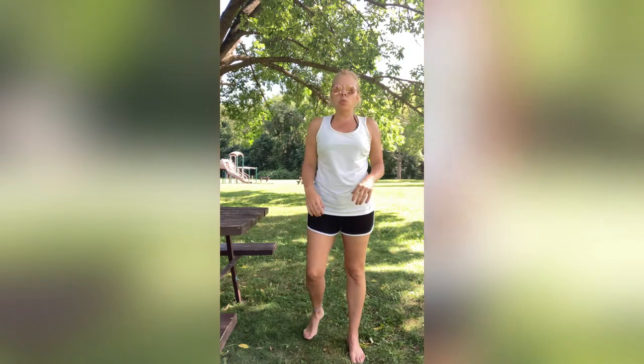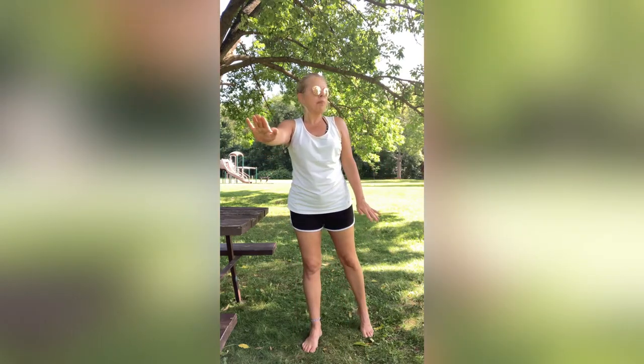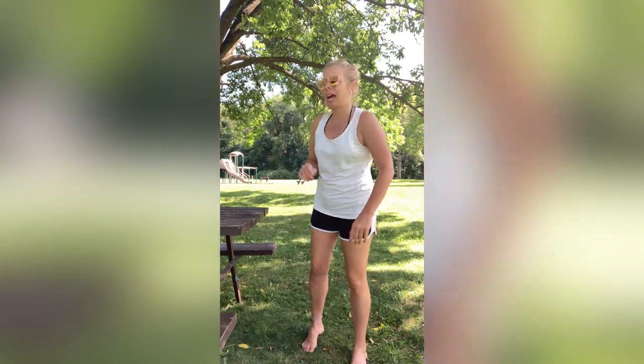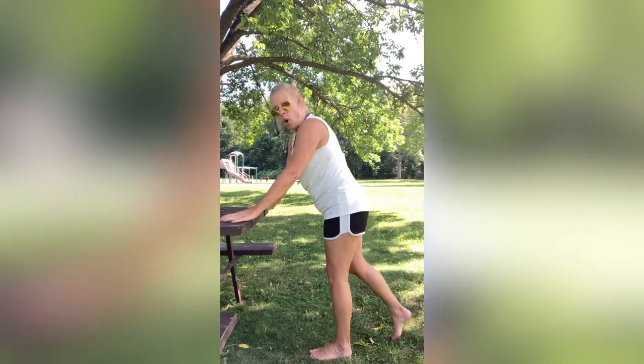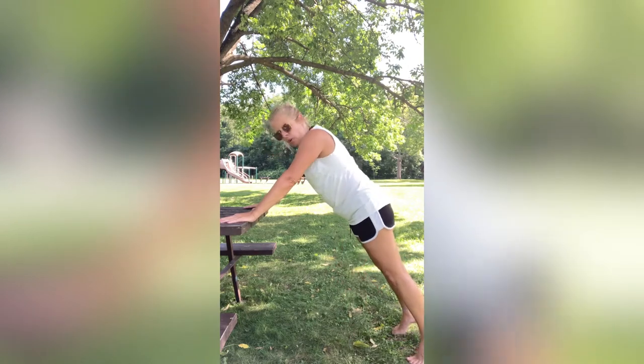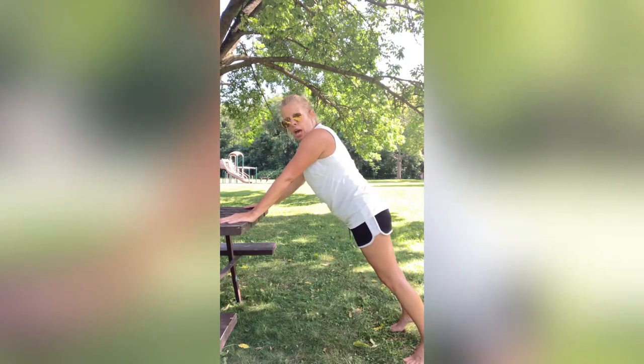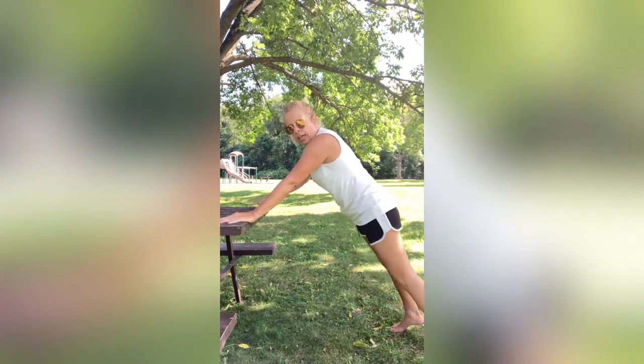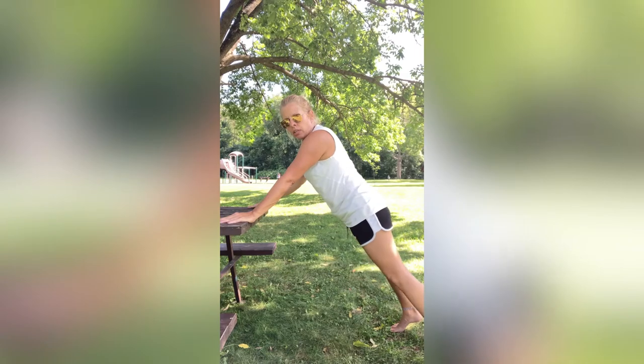Now we're going to go into a plank with feet wider — no longer together but nice and wide. What I'm going to have you do is opposite hand goes to opposite knee in plank position. We're going to do one side at a time. Hold your arms out wide, so you're nice and wide. Feet are wide, hands are wide — opposite knee, opposite hand, stomach nice and tight.